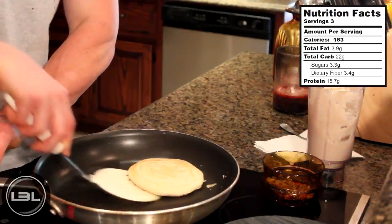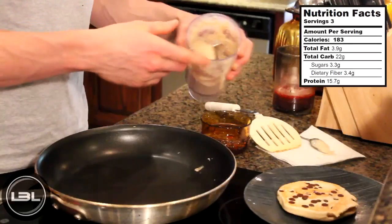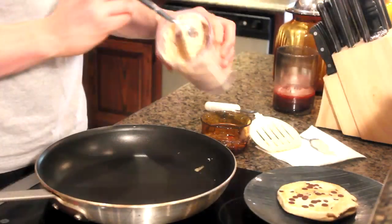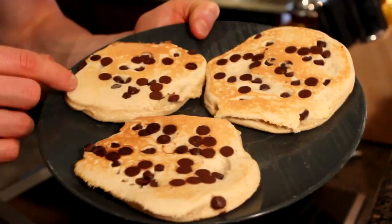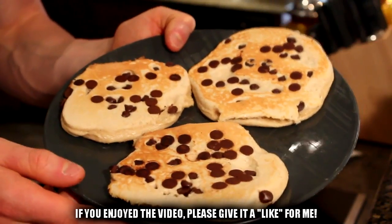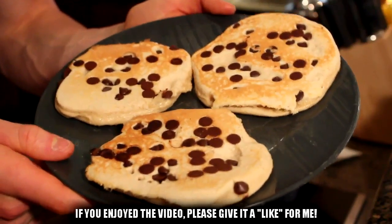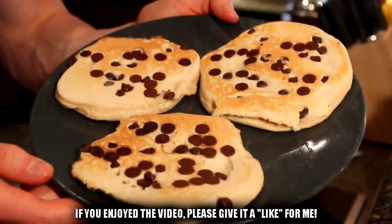A few minutes later and this first protein pancake is done, so we'll just put that on a plate and then do the exact same thing with the remaining batter. And this is what the recipe looks like when you're finished making it — our protein pancakes with the unsweetened carb chips that we added. I made three larger pancakes, but if you wanted to split the batter up and make five or six smaller pancakes you could easily do that. No matter what you do, these are going to taste great, so you guys should definitely try these out.